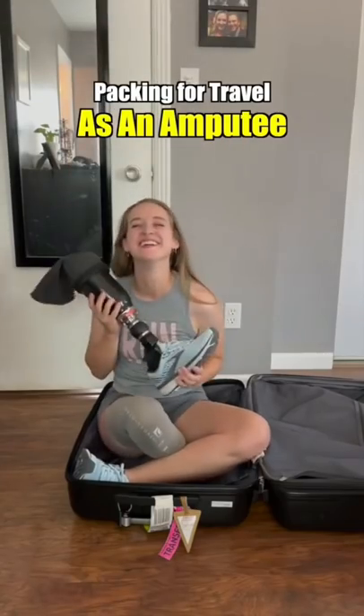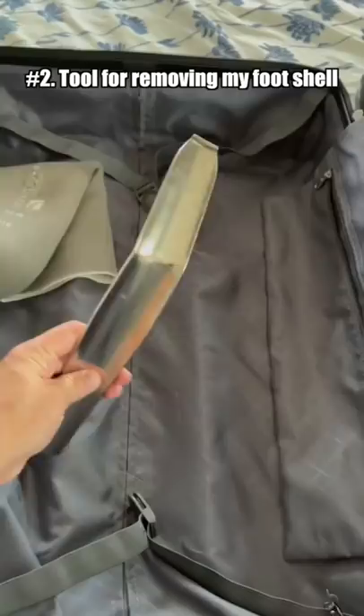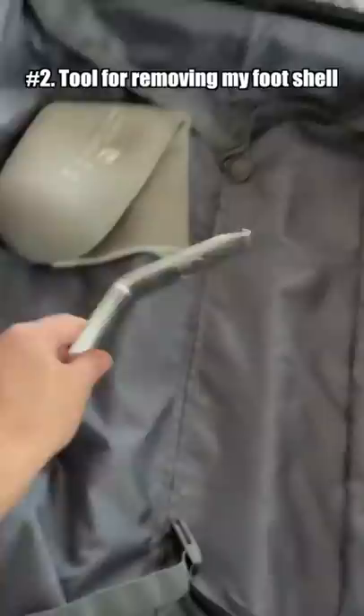This is what I pack when I travel as an amputee. It's really important that I bring a lot of extra parts and pieces in case anything happens. I start by bringing an extra sleeve, which is in contact with my leg. Then this is a piece that's built specifically for prosthetic feet to help get them off and empty them out of dirt and things like that.